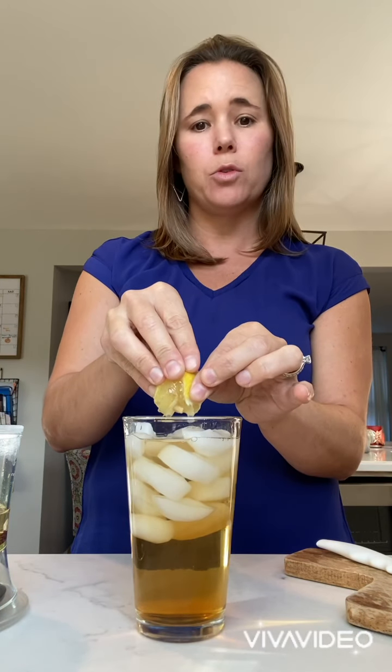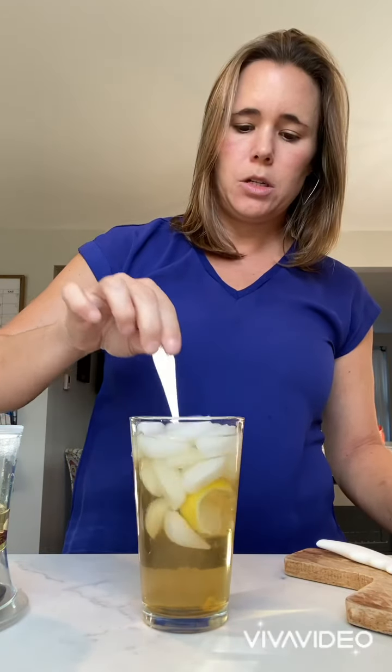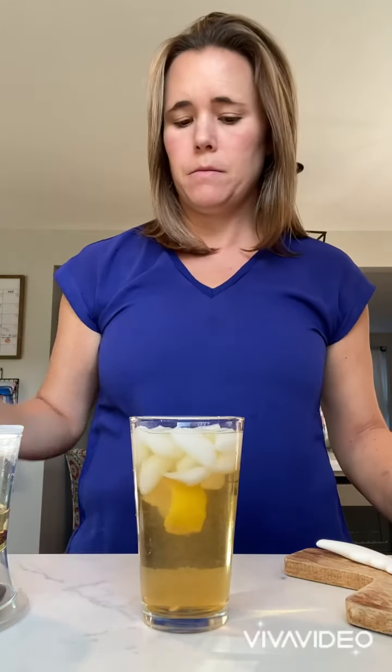Then I can squeeze a little bit of lemon in there, and if you want to add some of your own sweetener you can certainly do that as well — I don't like to add sweetener to mine. Drop that in there and give it a stir and a taste. It tastes delicious, and again it doesn't have all of those added sugars and the ingredients that you're gonna find in a lot of those store-bought iced teas, so it's a really naturally sweet tea.